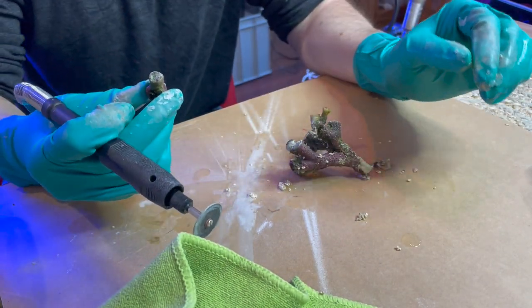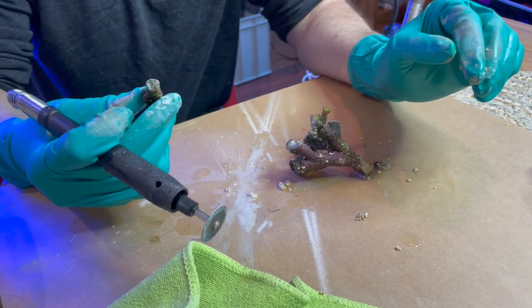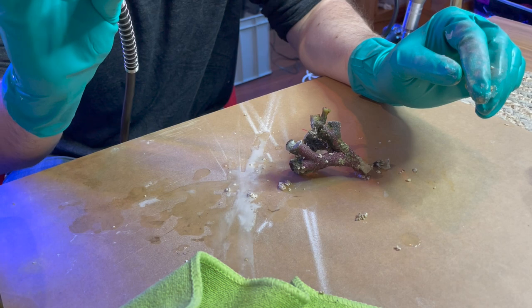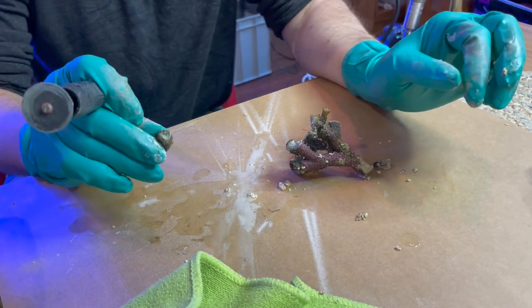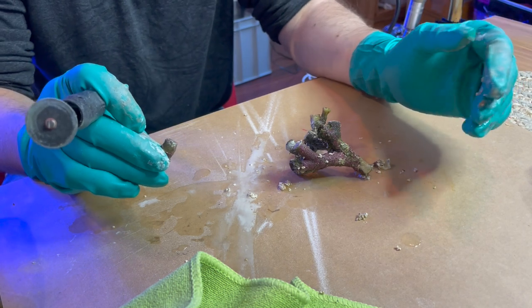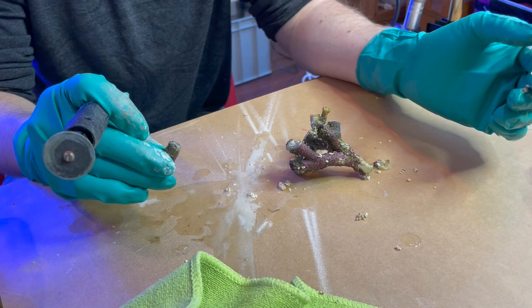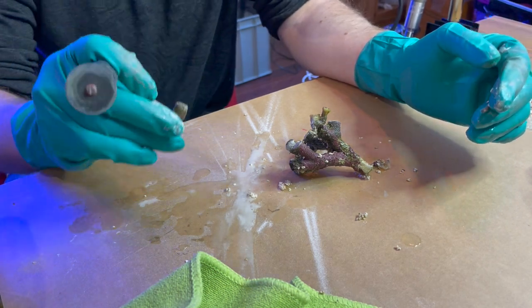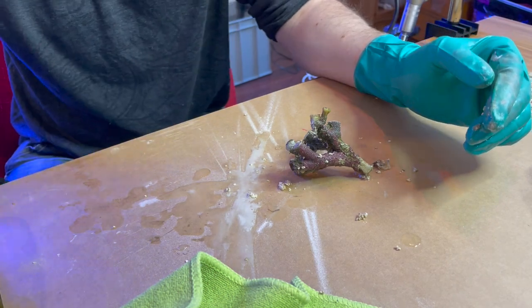This probably isn't the quickest way to frag, but it is very easy, and it's very accurate and precise. You know, we're talking maybe two to three minutes per cut, but for the home fragger that's nothing — and to get this level of accuracy and control compared to the cutters, I think it's well worth it. I'm really enjoying this.